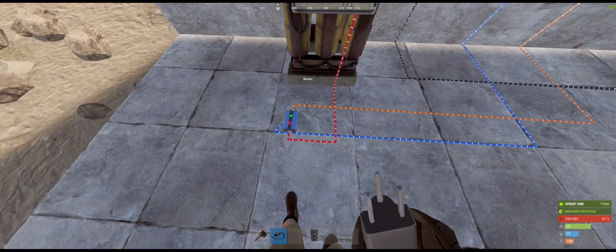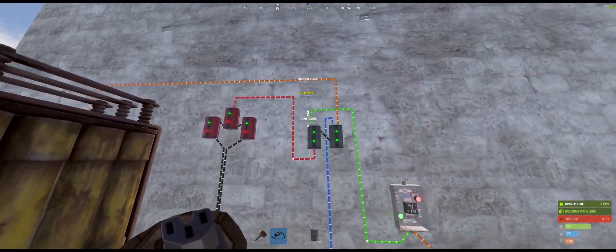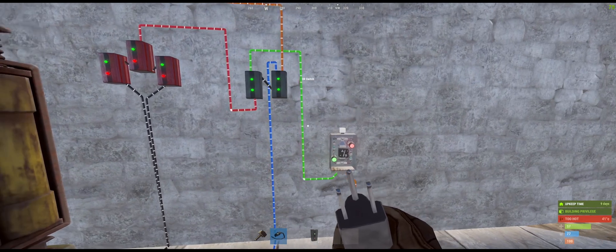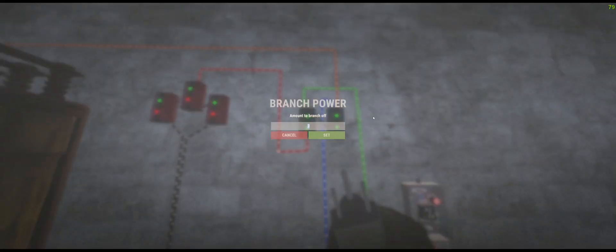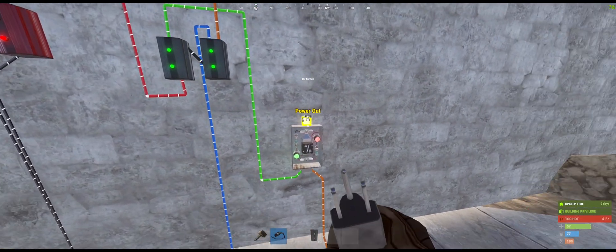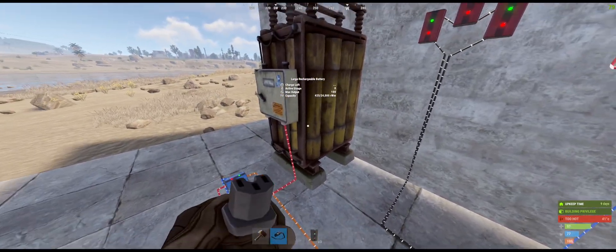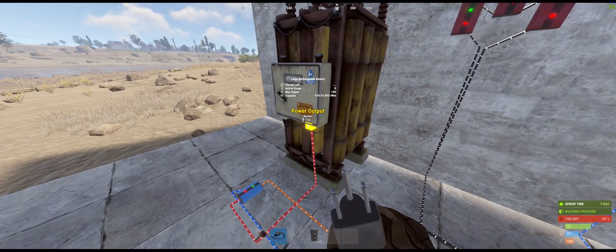You can see in the current state it's blocking battery power because we have power from the wind turbines and solar panels on the live feed. Right now we only have two power because the first electrical branch is set to control how much power you want to use. For example, if you set it to 30, you'll get 30 watts. If there's not enough live power anymore, it will switch to the battery, and then you'll have 100 power because the battery has 100 power.